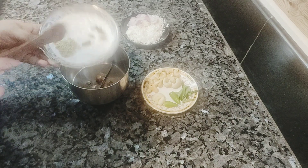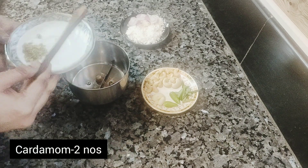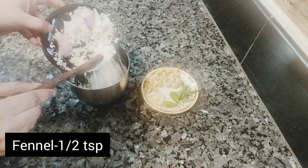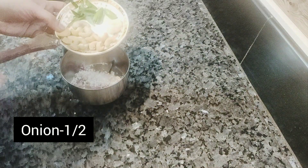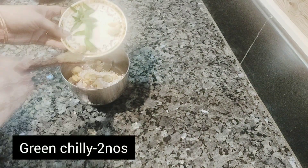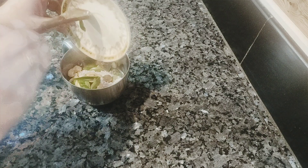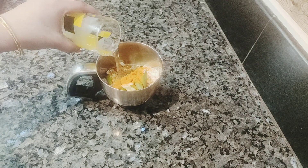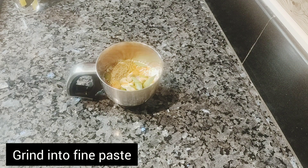Add onions, coriander, and spices to get a good consistency for the gravy. Add corn and peppers as well.